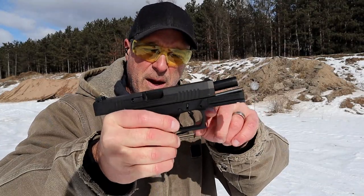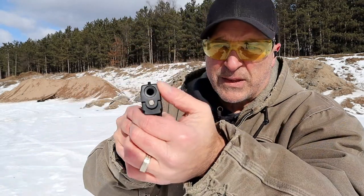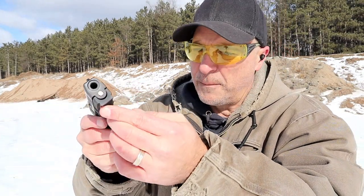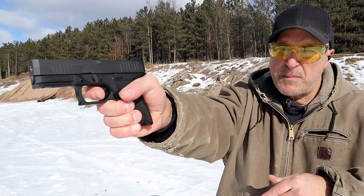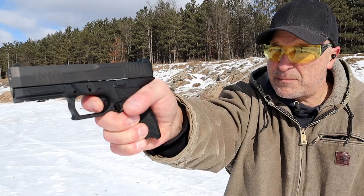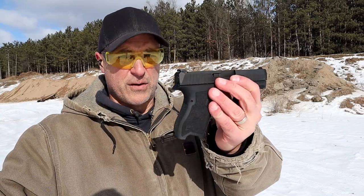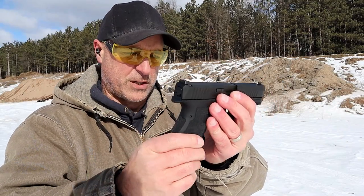DLC coated barrel, black nitride finish on the slide. They have what they call carry cuts right there — not exactly sure why that's a big deal. But it does have an accessory rail, not a Picatinny rail. I want to show the trigger because I mentioned it's a hinged trigger that breaks right at six pounds. Their website says five and a half; I'm calling it six pounds, but that felt great. Those were essentially my first shots — one shot prior just to make sure I knew where to hit on the target.